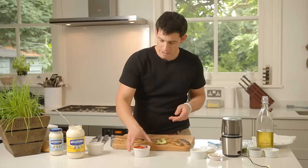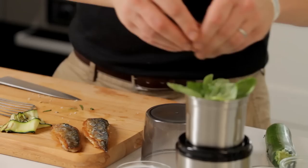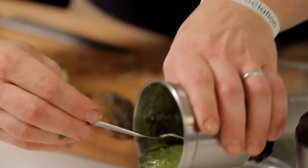Next thing we need to do is make our pesto. I'm going to get my fresh basil into here, a little bulb of garlic, add that in, and I've got some toasted pine nuts and a little bit of freshly grated parmesan. And then of course the oil just to finish that off. Let that grind down — that lovely green pesto which is going to go really well on the sandwich.